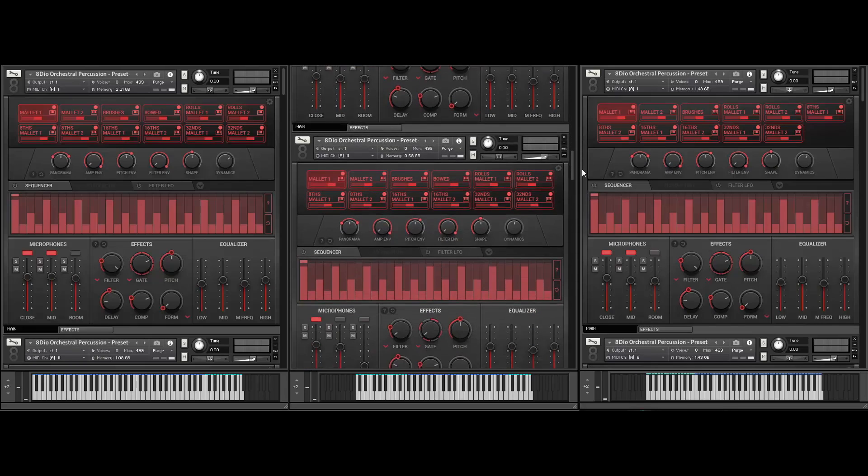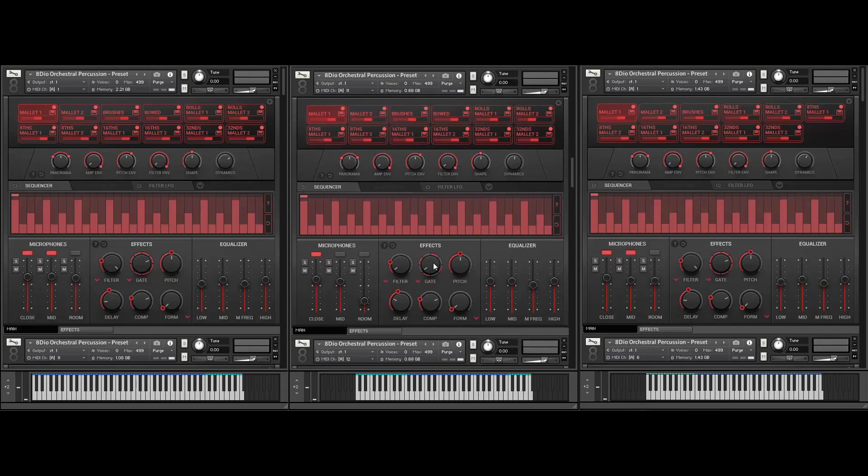And it wouldn't be a vibraphone without a vibrating patch. I'm actually using the gate to generate the tremolo effect. One of the cool things — I'm using the gate a little alternatively for tremolo — but you can actually control the speed of the gate as well. And obviously I assigned this to my mod wheel by right-clicking it.